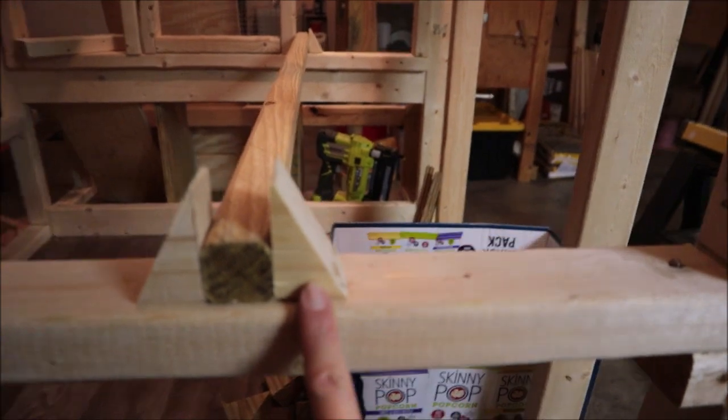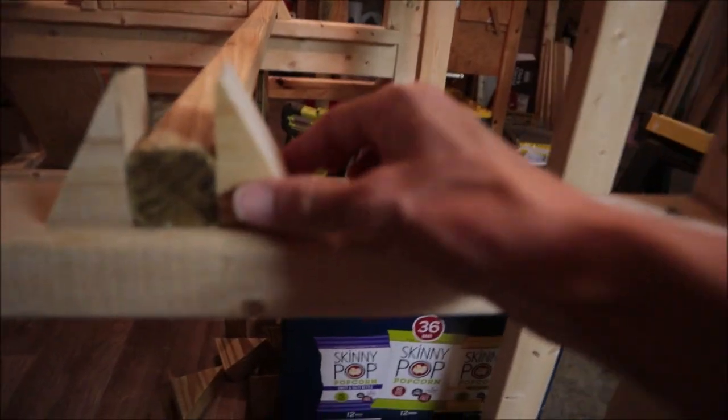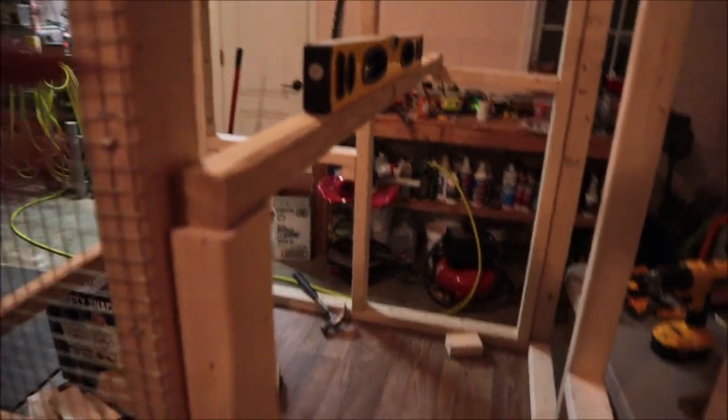I just used scraps from all the stuff I've been cutting — I've saved a box of scraps. I had these from when I cut some angles on some wood. I didn't get it too tight on this side; this one's a bit higher and I've got to get the next one in place.